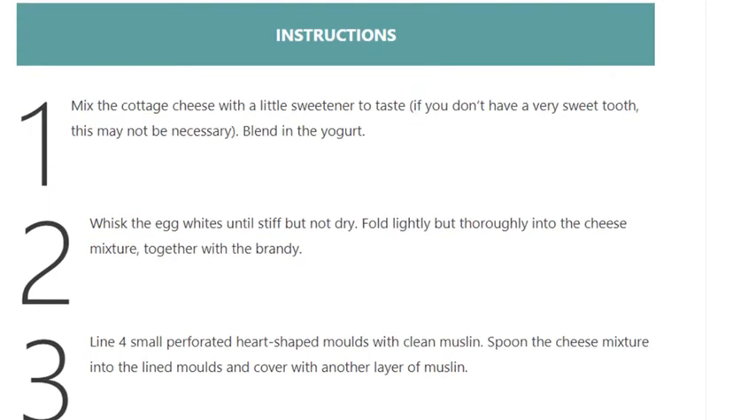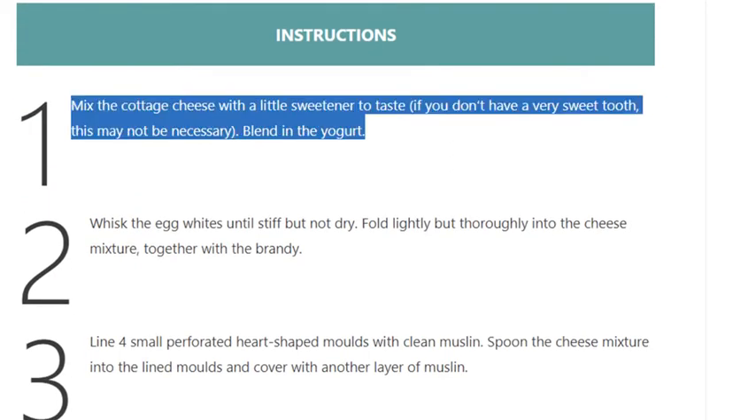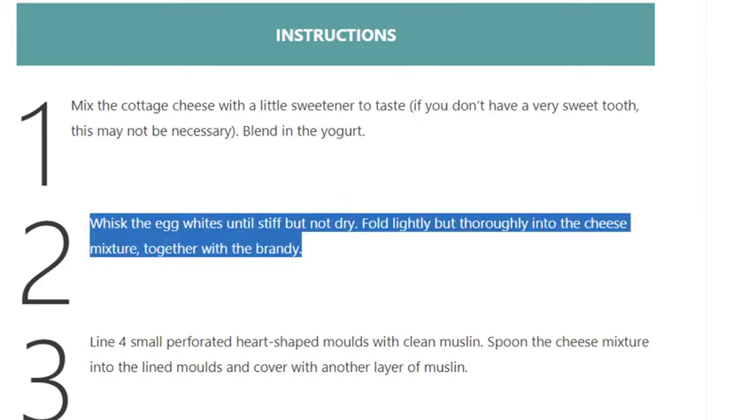Step 1: Mix the cottage cheese with a little sweetener to taste. If you don't have a very sweet tooth, this may not be necessary. Blend in the yogurt.